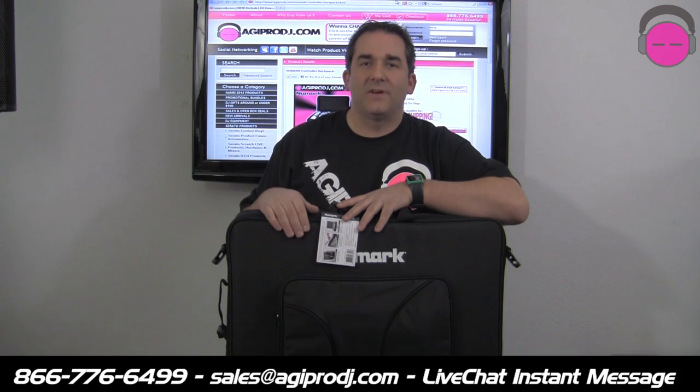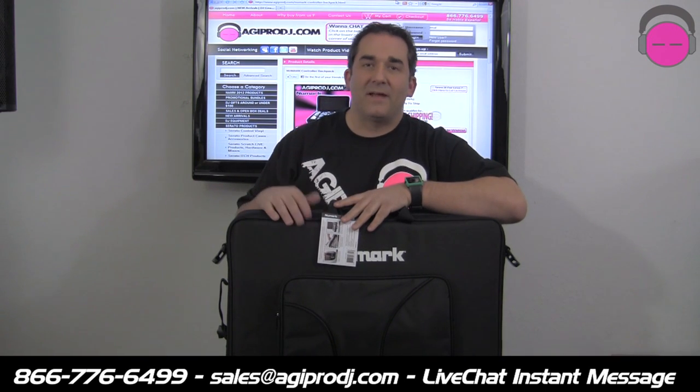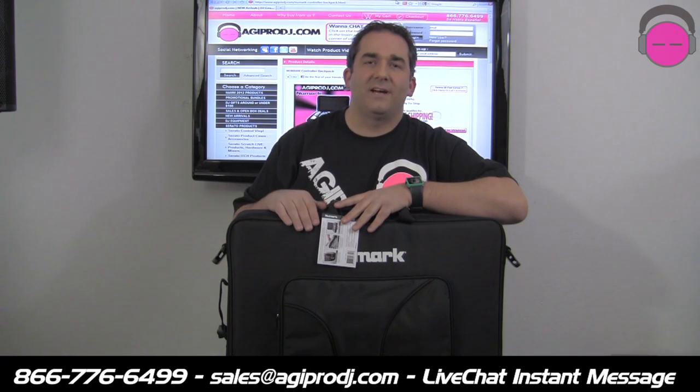You've got to grab one of these bags — it's a great option for protecting your investment. We showed it with the optional deck saver cover, and it does fit. Again, lots of customizations. It can be carried as a briefcase, a shoulder bag, and a backpack. This is the DJ Controller Backpack. I'm DJ Ty from AGIPRODJ.com — thanks for watching today.